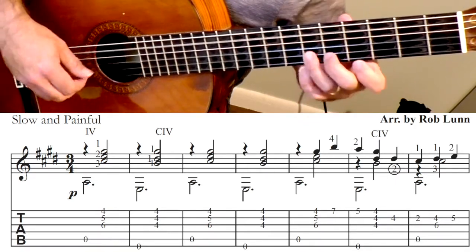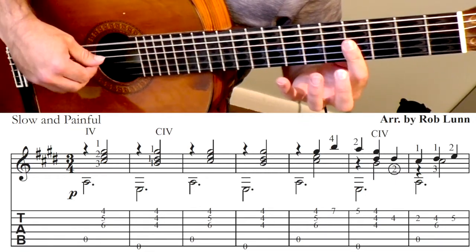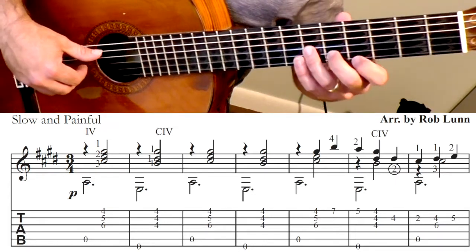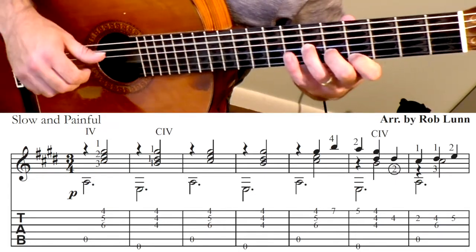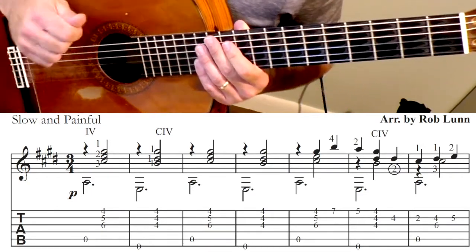Repeat: 1, 2, 3, 1, 2, 3. Sometimes I will roll those chords, so you get 1, 2, 3, 1, 2, 3 and so on.